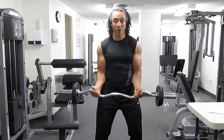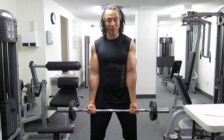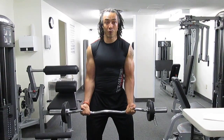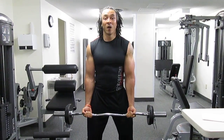Breathe out and curl up towards your shoulders, then breathe slowly back down towards the thigh muscles. One more time — curl up towards your shoulders nice and slowly, then slowly release. That's how you do bicep curls using the EZ bar or barbell.